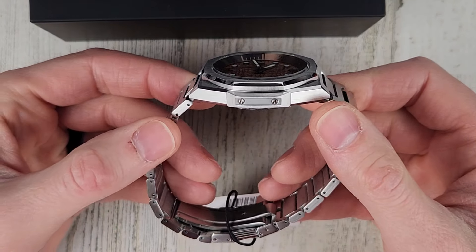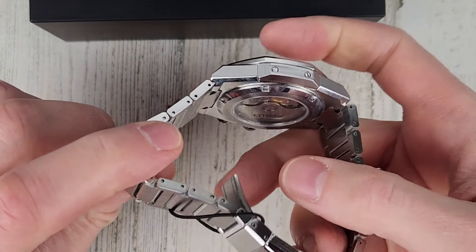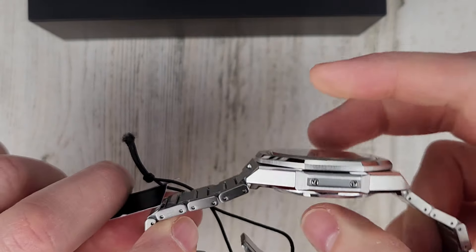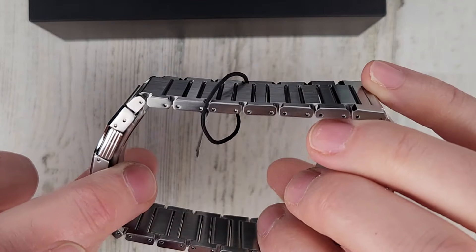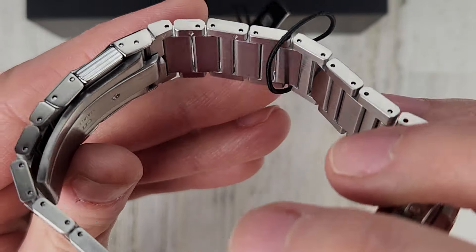It's a little bit bigger than I was expecting. We have solid end links, solid links. Looks to be held in place with a pin and collar system. There's a little arrow on there — I don't think those are split pins.